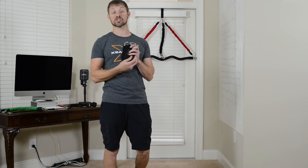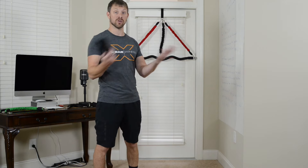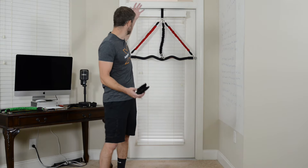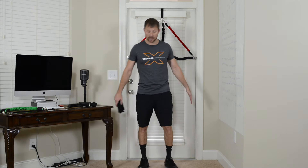We also have ankle straps that you can add to the resistance system. They're not included, but you can get them in addition, and they open up all kinds of additional leg exercises. Drop the door anchors to the bottom of the door and it opens up so much you can do, especially with those dual door anchors. You can literally set up a band on each side of the door and do some crazy different leg workouts that you just weren't able to do before.